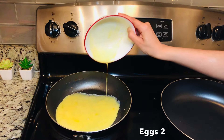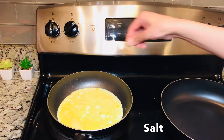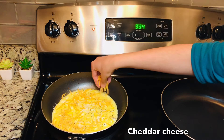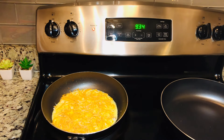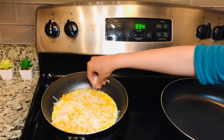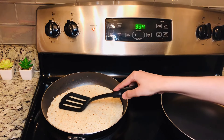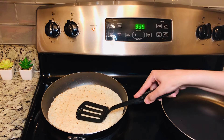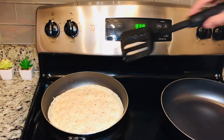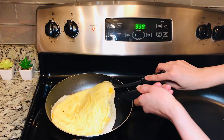We will grease the same pan and add 2 eggs, seasoning with some pepper and salt. We will add mozzarella and cheddar — whatever your choice is. Now we will add a tortilla bread and put it on top of the cheese, slightly pressing down so that when the cheese melts the tortilla adheres nicely. We will add a little butter and carefully flip it.